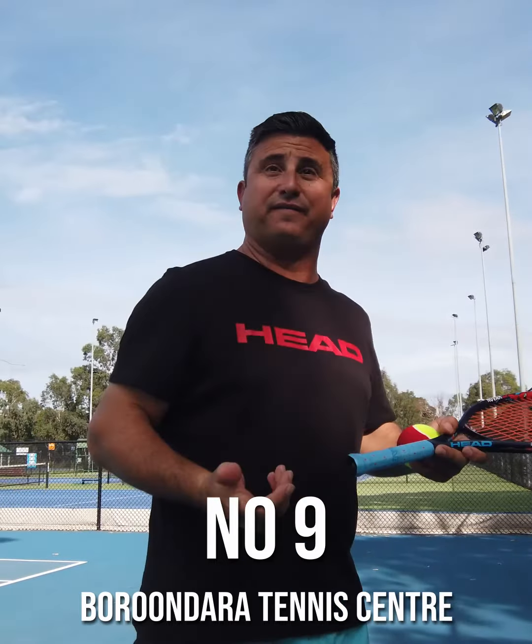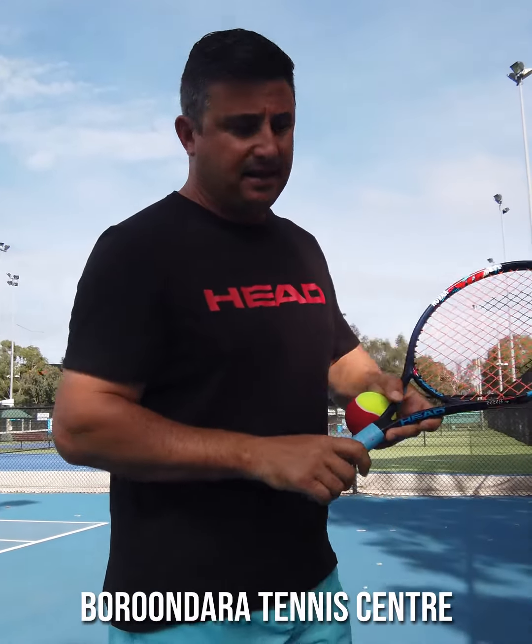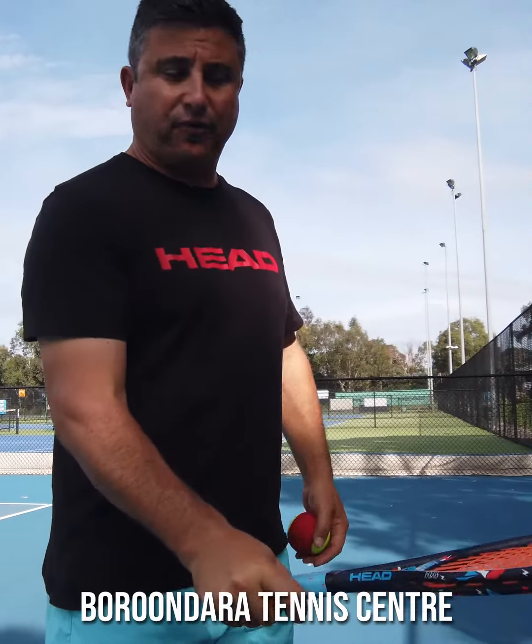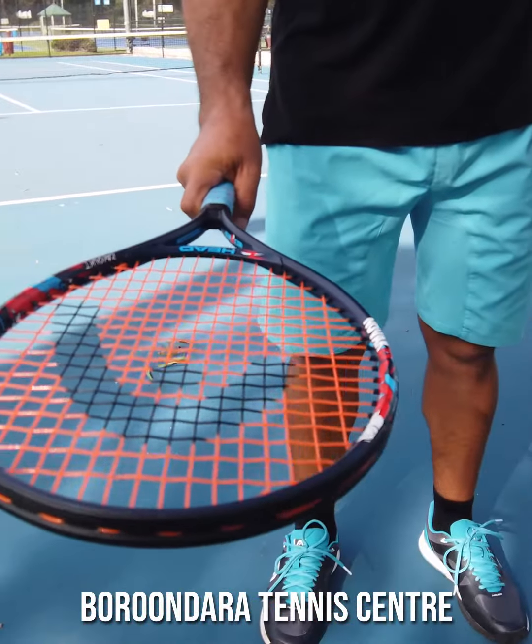The next activity is to hit a forehand. Just try and find a wall or some sort of object where the ball can come back. You'll use your forehand grip — with your strings down, or the frying pan grip.